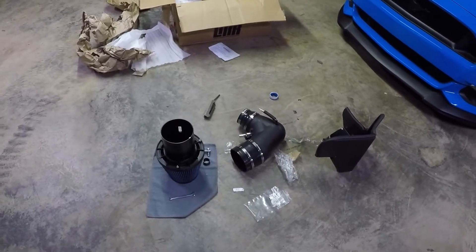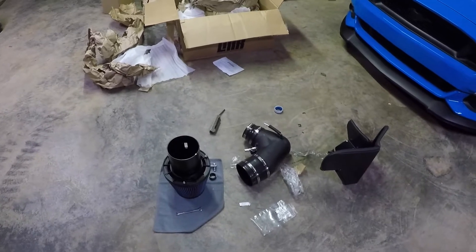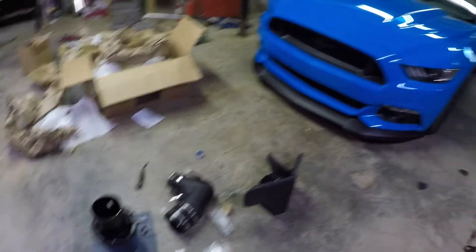PMOS 120mm cold air intake. This is the tune required — we will be doing an N-Gauge with a Lund tune.